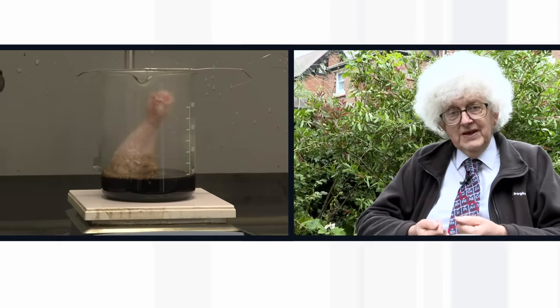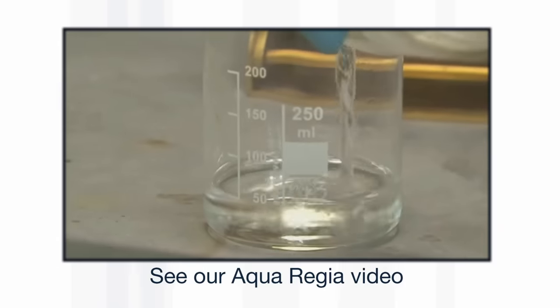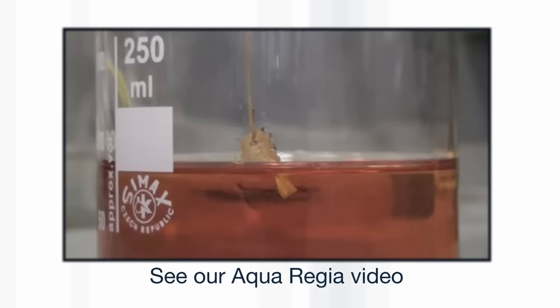I think it is a good demonstration of how when you use a mixture of chemicals, you can have a bigger effect than using either of the chemicals individually. We've seen this with aqua regia dissolving gold, where a mixture of nitric acid and hydrochloric acid will dissolve gold, but the two acids individually won't. It may be that in the Piranha Solution, there is a small concentration of so-called caroate acid, which is peroxysulfuric acid, which itself is a very strong oxidizing agent, and that might add a bit of extra wumpf to the reaction.